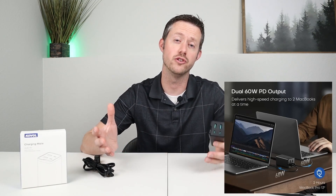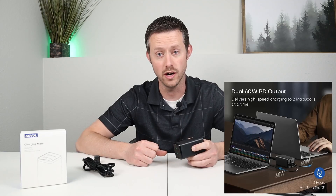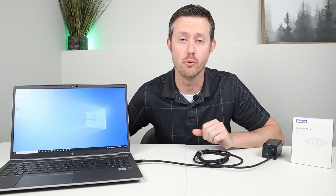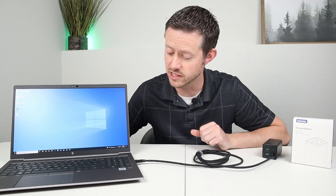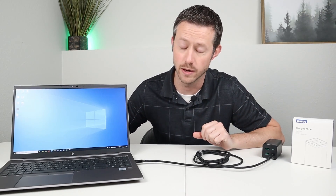If you want to share this between two people and charge up two laptops at the same time, you can charge those laptops at 60 watts each. If you have a Windows laptop, no need to worry — this also works with Windows laptops, basically any device that supports USB-C power delivery. What's really cool is this laptop came with a 65-watt USB-C charger, but this offers 100-watt charging and this laptop supports over 100 watts, so I can actually charge it up faster using this charger than the stock charger that came with the laptop.